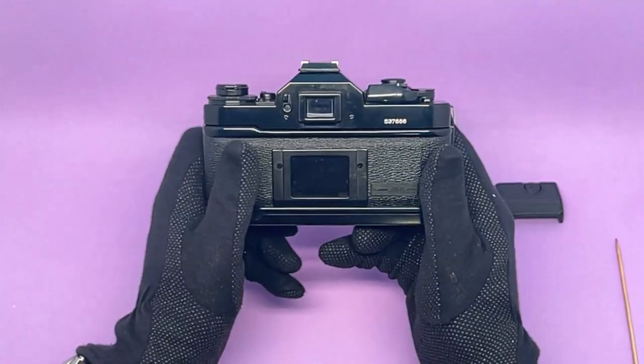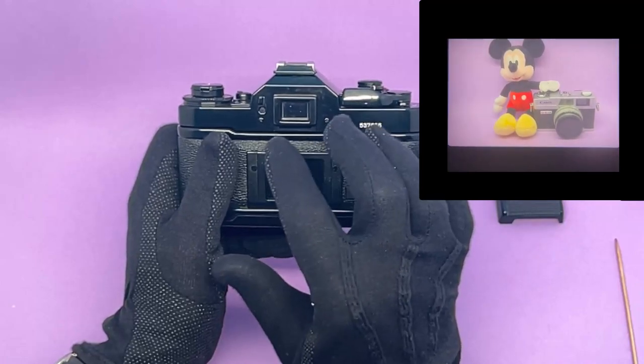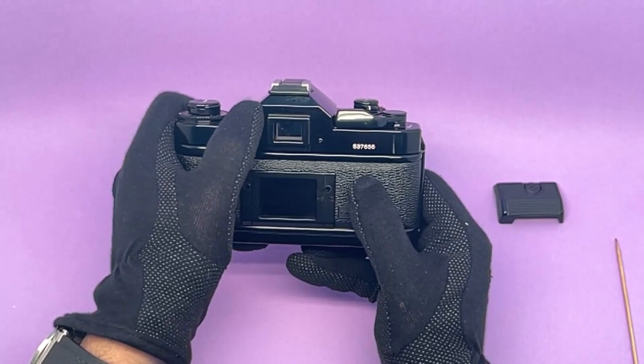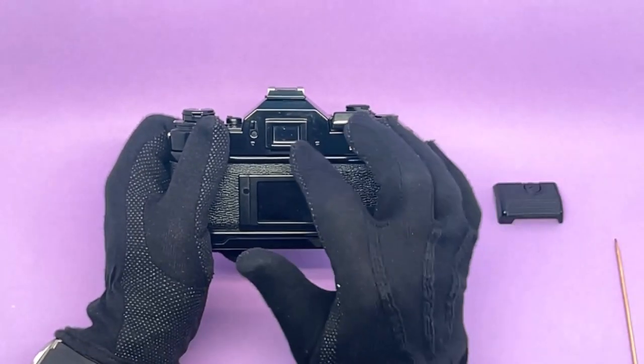On the back, we have the viewfinder — very uncluttered, beautiful, with LED lights and easy to see. On the left side of the viewfinder, there's a shutter that closes it to stop light leaks from coming in, in case you're using a tripod.